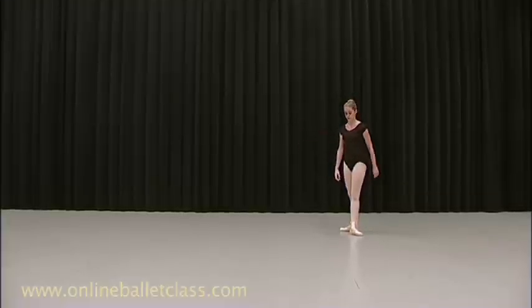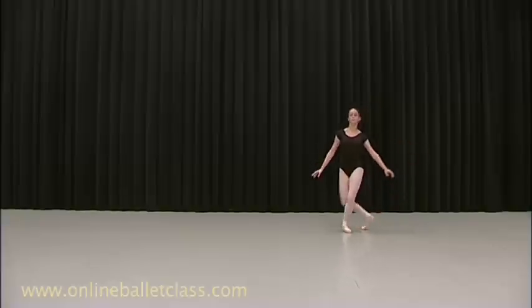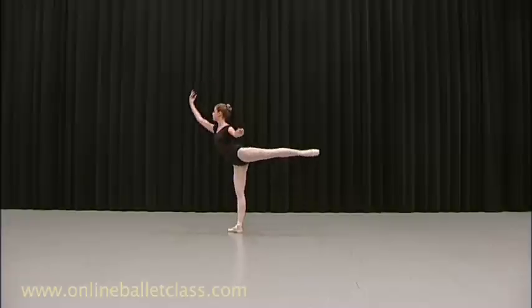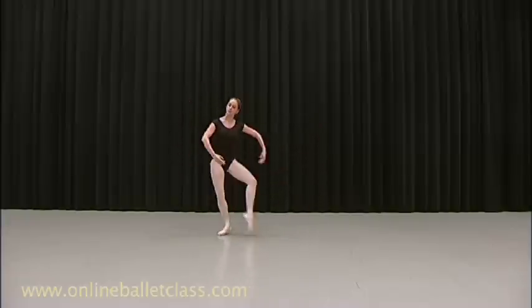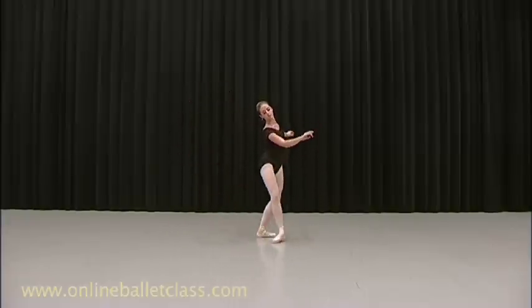We will do voiceover on this one. Five, six. Now. Breathe, down. Separate the arms. Now push on the leg. The back. Now swing the arms.